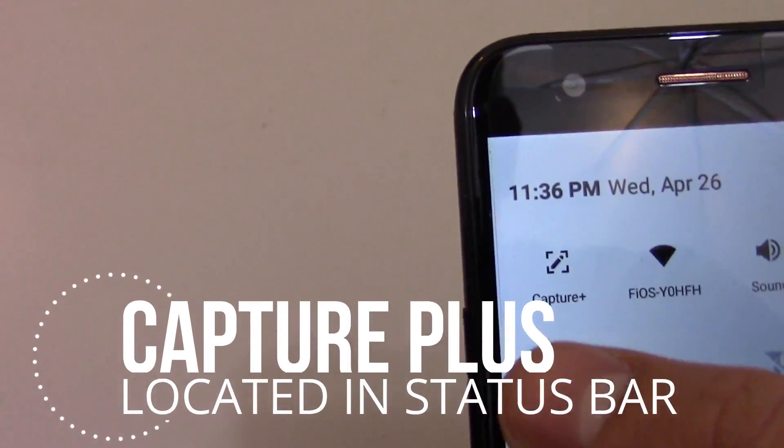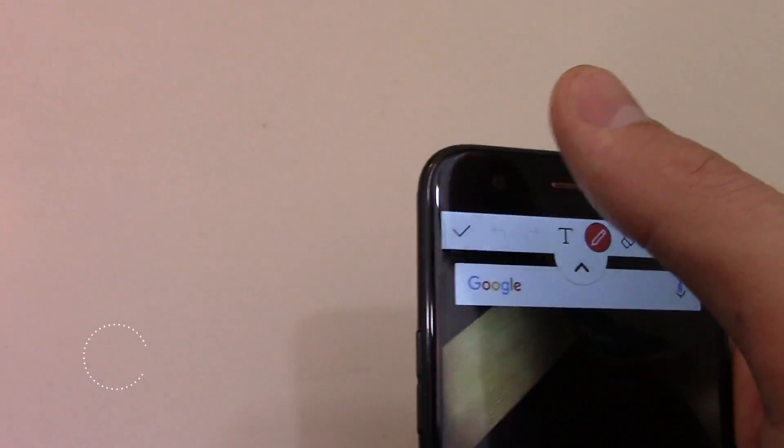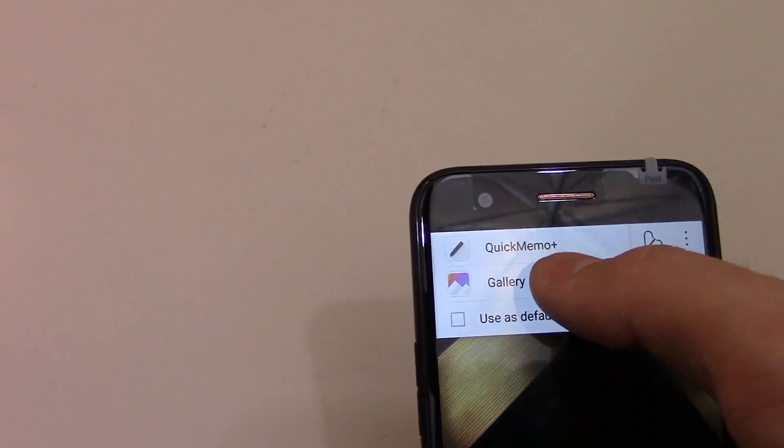The next thing you can do is scroll down until you get to Capture Plus. You click it and you click the check mark. You click Gallery and it saves it to your gallery.